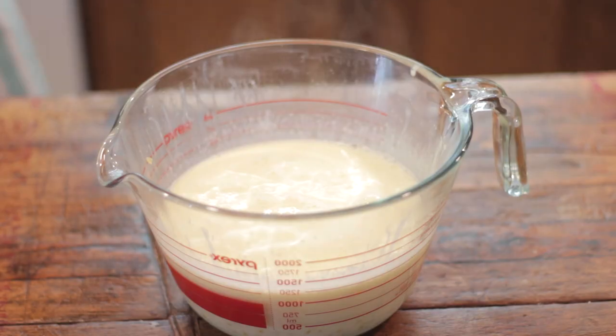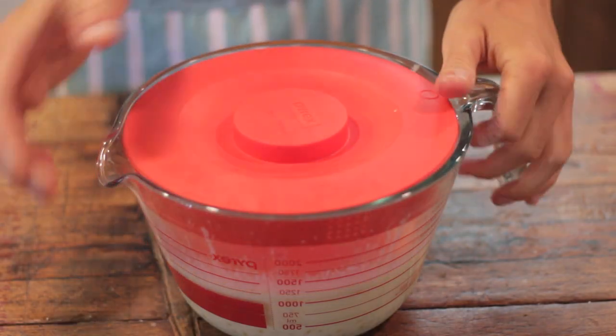Before freezing any ice cream, you want to make sure it is extremely cold. Since this one is warm and it's a custard base made on the stove, it will take quite a while. Make sure to place it in your fridge for at least four hours and, best of all, overnight.